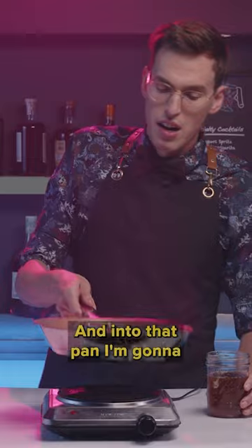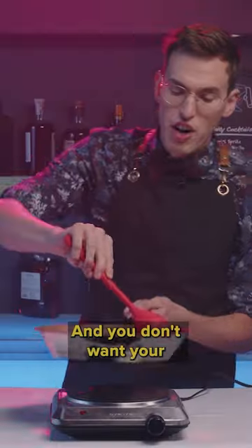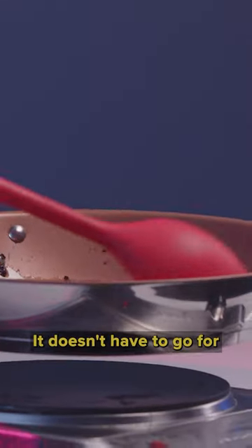Into that pan, I'm gonna add about a cup of honey. You don't want your honey to get too hot — you're just gonna let it sit there for a couple of minutes. It doesn't have to go for more than five minutes or so.